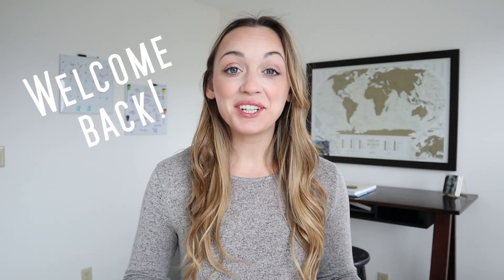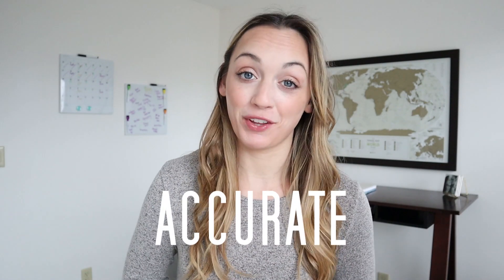Hi everyone, welcome back to Nurse Katherine here. Welcome back to my channel. Today I wanted to educate you all on how to take an accurate temperature — accurate is the key word there. In this video I am going to focus on two ways of taking a temperature that is easy for you to do at home if you just have a normal thermometer. Currently my hospital has me taking my temperature twice a day at home and at work to monitor for the symptoms of COVID.